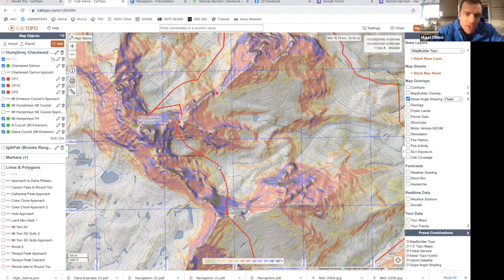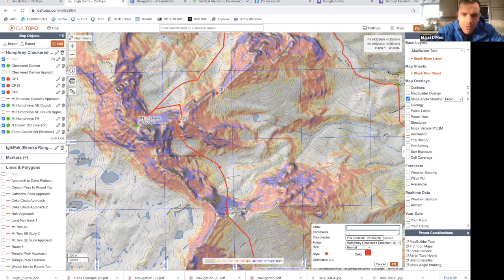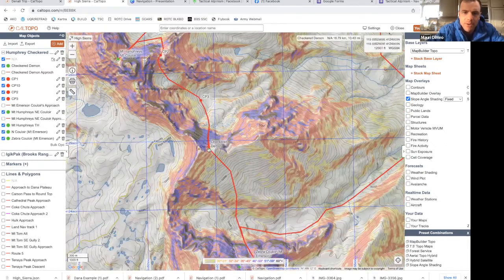My next checkpoint — for decision making and getting eyes on Checkered Demon — is going to be this bit of low ground. From here I should be able to see up Checkered Demon; if not, I can move a little further into the low ground. That's checkpoint three.